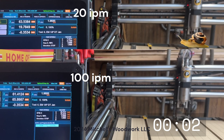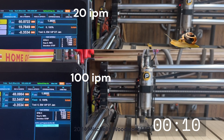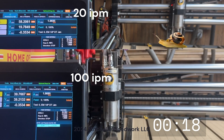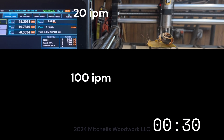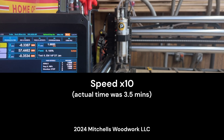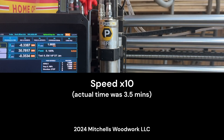Here's a side-by-side comparison. The top is the 20 inches per minute default setting — you can see it just creeping along in the X axis. The bottom is 100 inches per minute with X and Y homing at the same time, slipping in right at 30 seconds. I sped the top video up 10 times because at 20 inches per minute it actually takes three and a half minutes to home. Three and a half minutes versus 30 seconds — I'll take the 30 seconds every time.